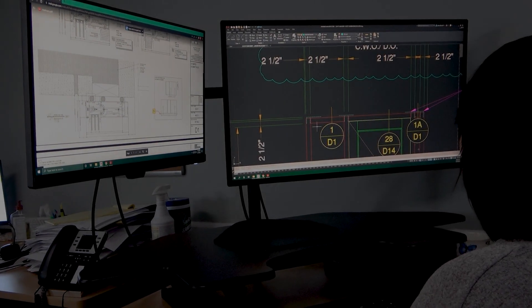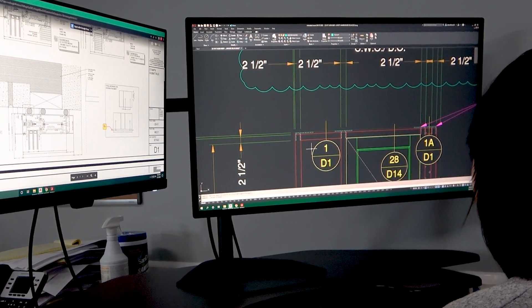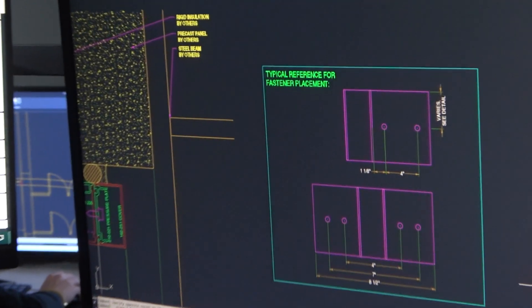Did you know that planning the fastener location on the F&T clips at the engineering and shop drawing stage can save you a lot of headaches? When designing a system, and especially when engineering it, we often forget to consider the installation process. This is one of the biggest mistakes that happens in pre-construction, and it backfires all the time.